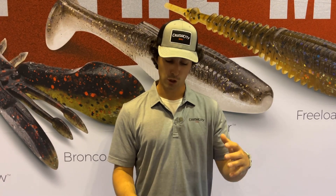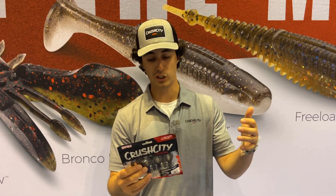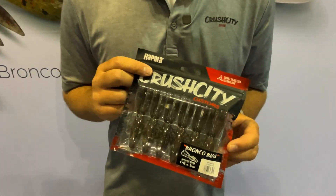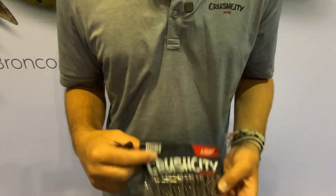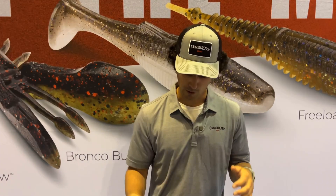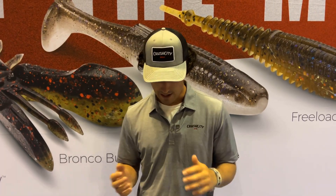What's going on everyone? I'm at ICAST in Orlando, Florida, 2023, and I want to show you guys. Rapala released this new brand called Crush City. Crush City is the first ever release of soft plastics from Rapala, and it's the biggest launch ever — biggest launch in 80 years. I'm really excited to be a part of this. There are nine baits being released in Canada, and I want to show you them.